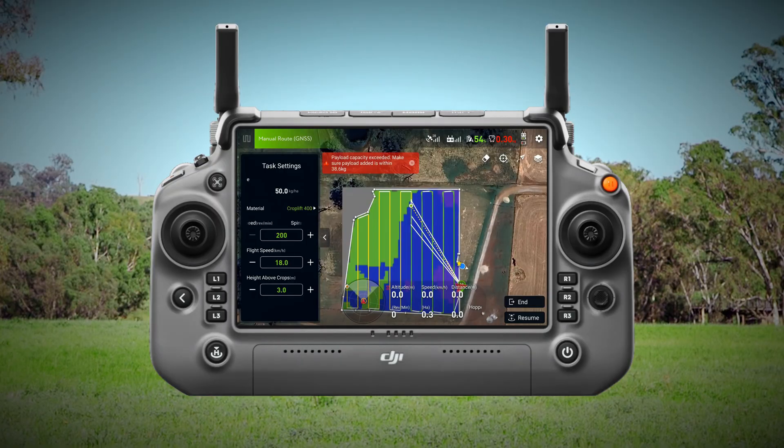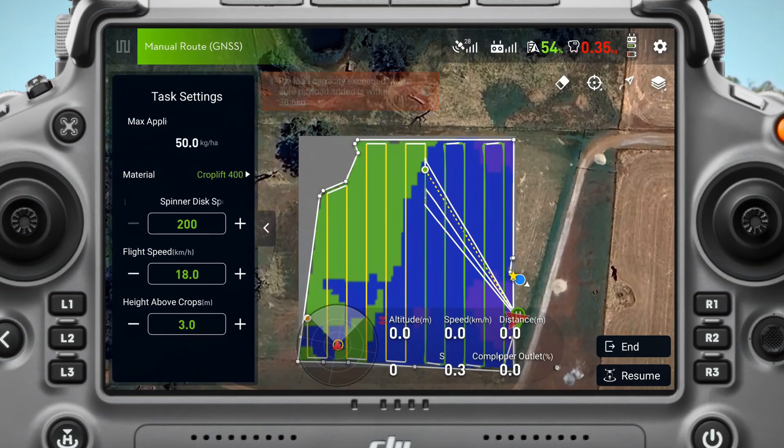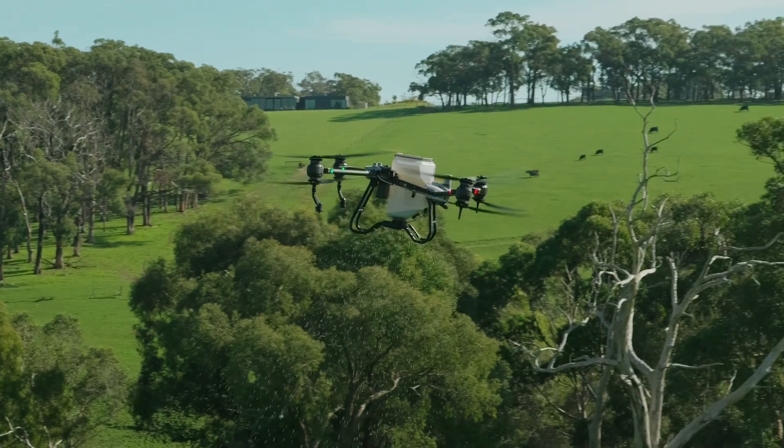Alright, so you can see on the controller — when the drone is over the blue section you can see it's applying at 50 kilograms per hectare, and then when it comes over the green section that'll drop down to 30 kilos per hectare. So we're saving the fertilizer here and only applying it where it needs to go.